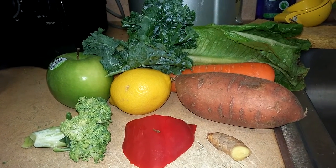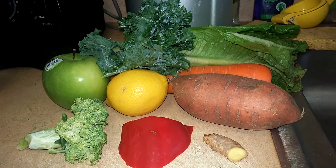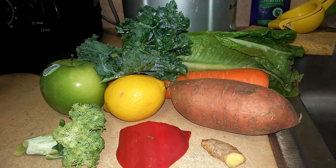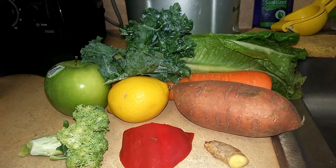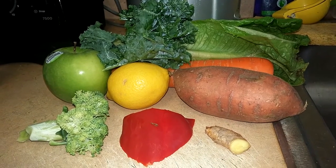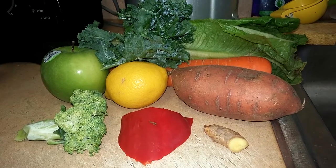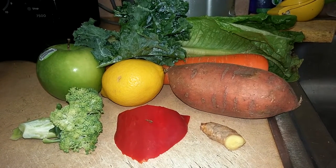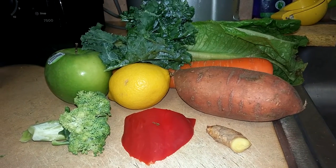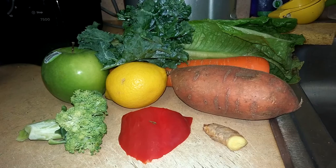Today's juice is going to be my second one — I've already had one before. It's going to be kale, romaine lettuce hearts, one Granny Smith apple, one lemon, one sweet potato from Louisiana, one little floret of broccoli, a little bit of red bell pepper, and about a thumb-size of ginger. For people trying ginger for the first time, start with a very small amount to see if you like it — it is a little bit strong but it is good for you.